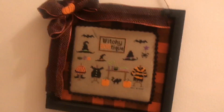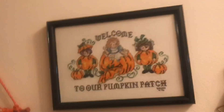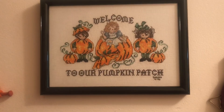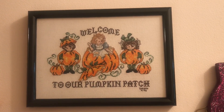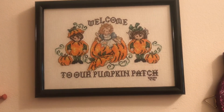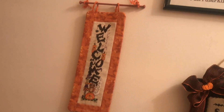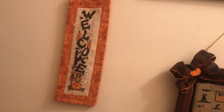Then we have the Witchy Boutique. And we have Welcome to Our Pumpkin Patch — I think that is also Stony Creek, and that was stitched way back in September of 1996. Wow. I think I started stitching between 1992 and 1994. And here's another wall hanging that I do as a banner — that is also by Stony Creek. It's called Welcome.